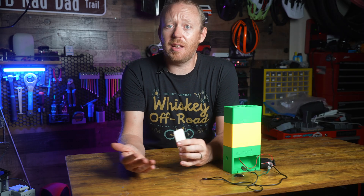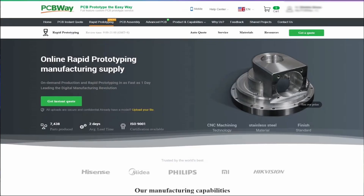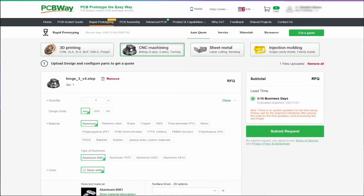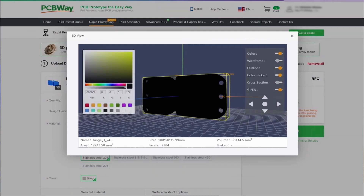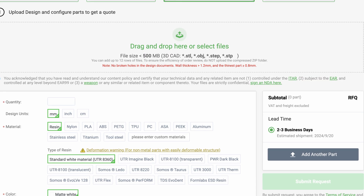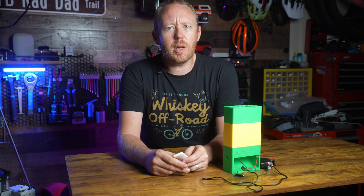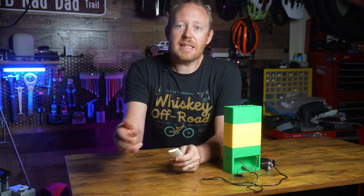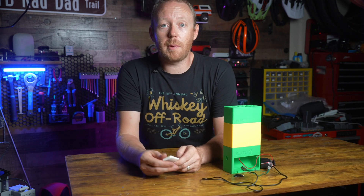If you wanted to print these in more exotic materials but didn't want to deal with printing them yourself, you could use the sponsor of today's video, PCBWay. On their website you can upload the files and select the material you want — from simple PLA all the way to PEEK or even titanium. They also offer CNC machining, injection molding, and sheet metal services. I actually wonder if a CNC metal version of the Bento Box would be possible — thanks to PCBWay that could actually be a possibility. Thanks again to them for sponsoring today's video.